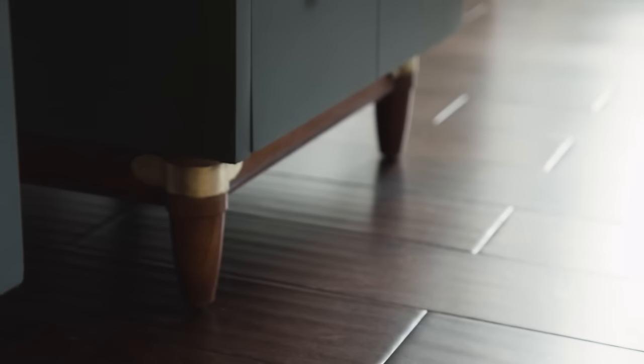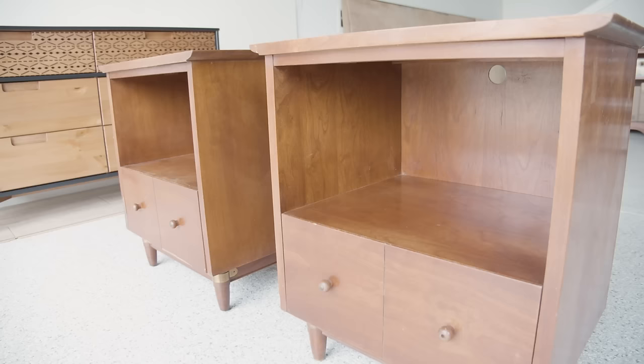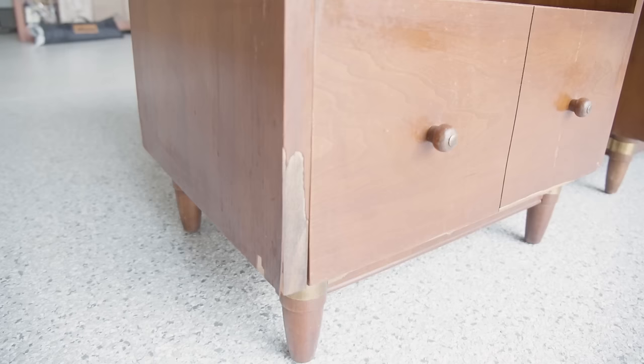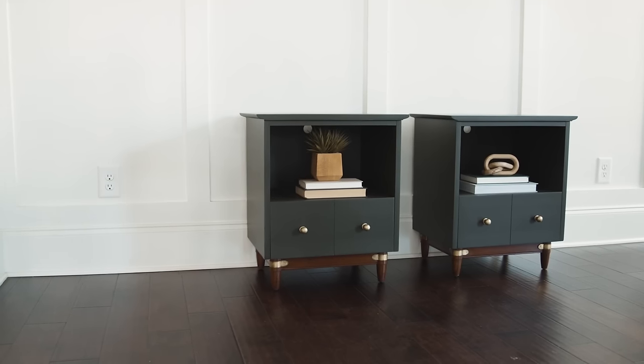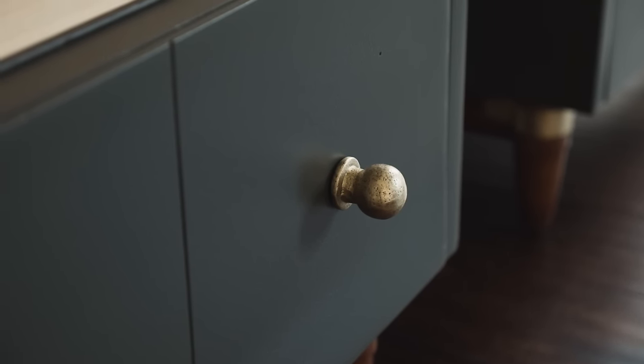Now that my new hardware is on, this makeover is finally complete. Here are the really beat-up nightstands we started off with and here they are now. I did sell these nightstands for $450. They went to a beautiful family that had just moved to Tennessee from Hawaii — they were just lovely and they loved these nightstands.